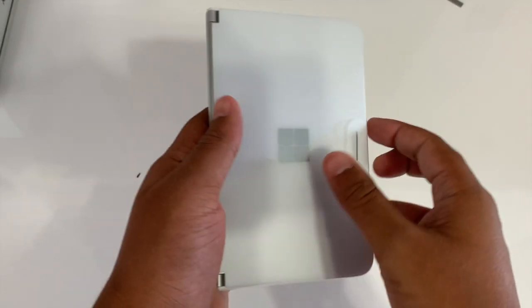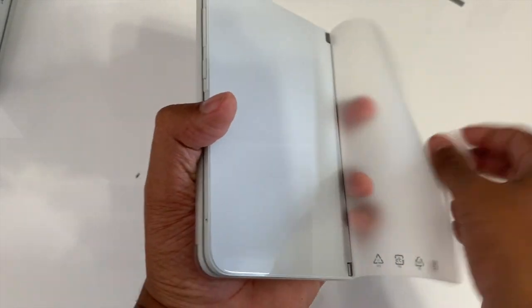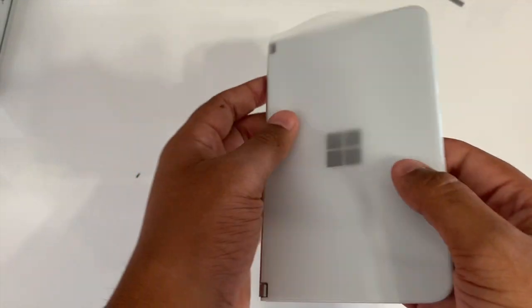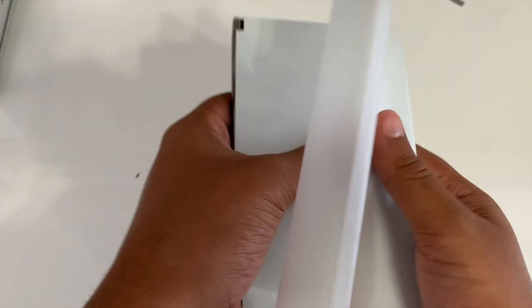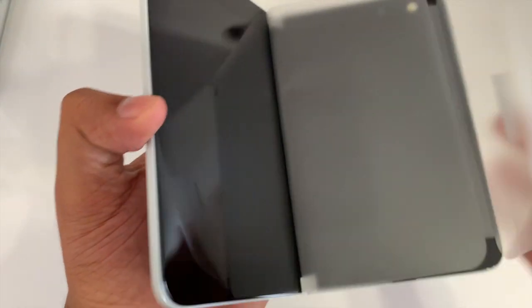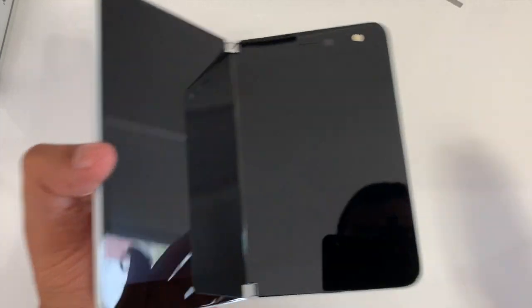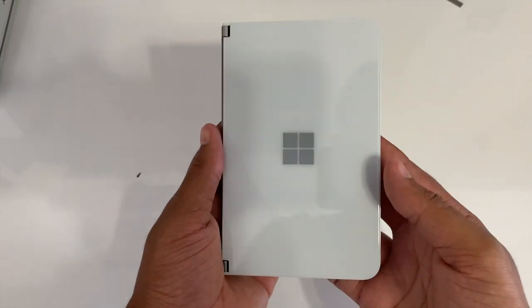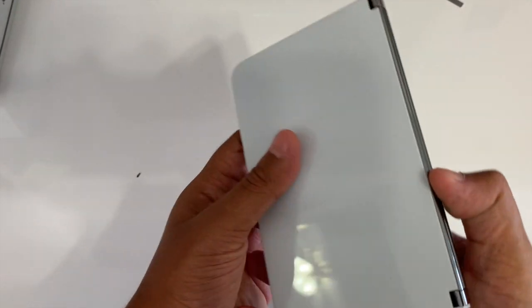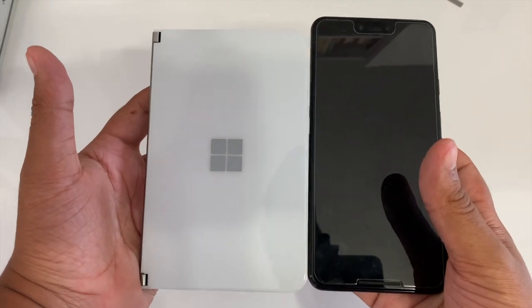So let me put all this back and now for the Surface Duo itself. Let me take the plastic off — I'm just amazed at how thin it feels in my hand. Here's my Pixel 3 XL for a size comparison.